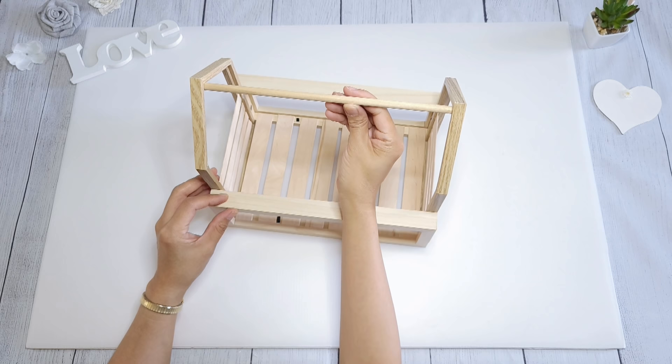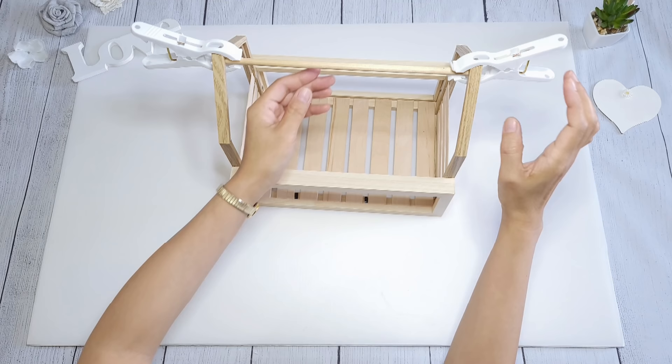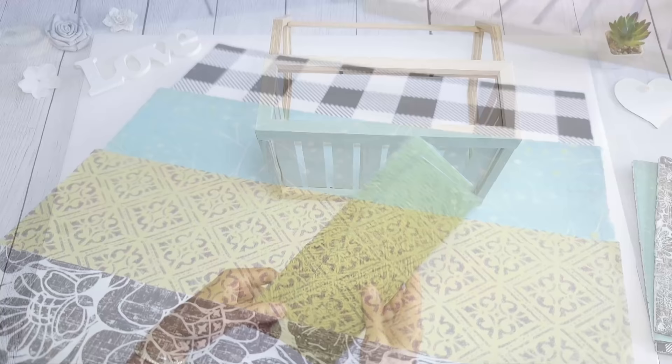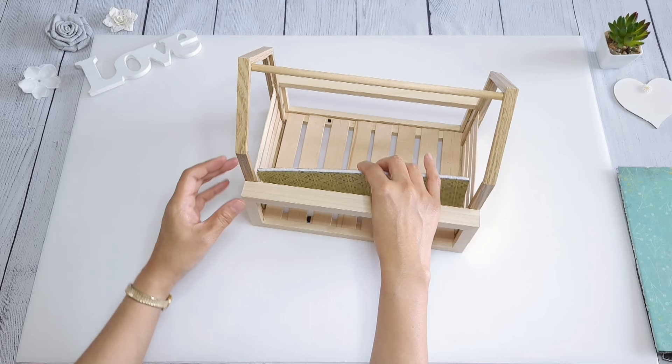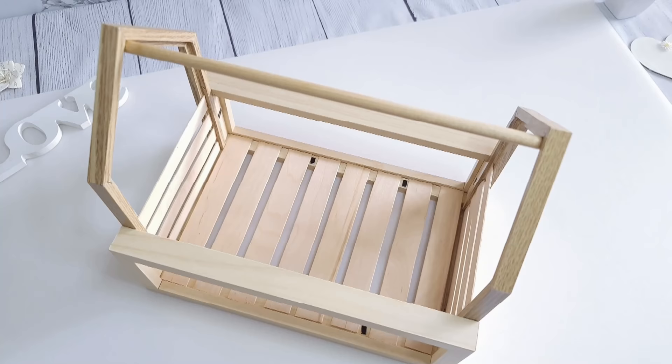I'm going to place a dowel on top — this was from Walmart, cut to fit. I glue that on, clamp it, and let it dry completely. Once everything has dried, it's time to decide which design to put in. I still can't decide, so I'm going to try them all. When you put the foam board in, make sure to pull up on the metal tabs — that will push it forward and give it a nice clean look. You can certainly paint it or distress it, but I love it as is.